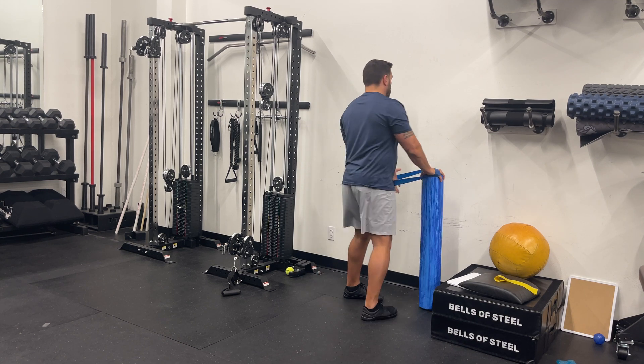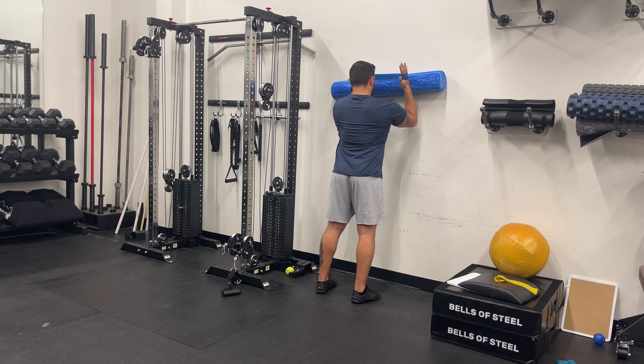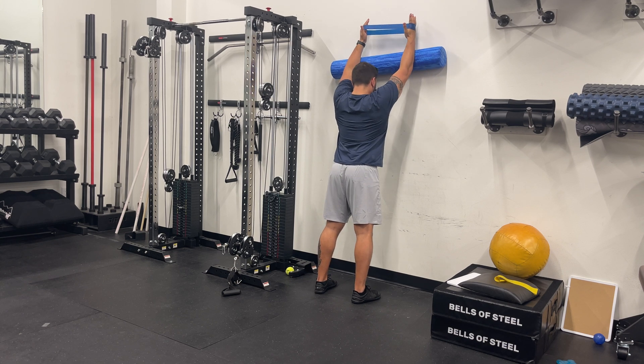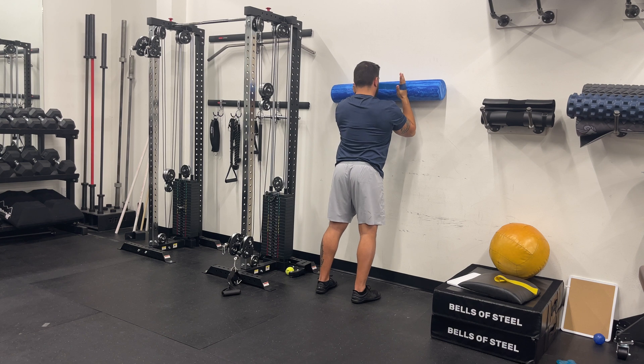Stand facing a wall with a resistance band looped around your wrists. Place your forearms and palms flat against the wall at shoulder height with your elbows bent. Press outward against the band to create tension.